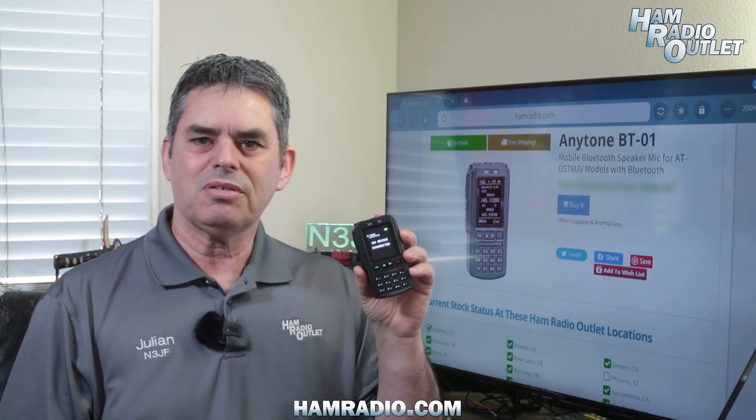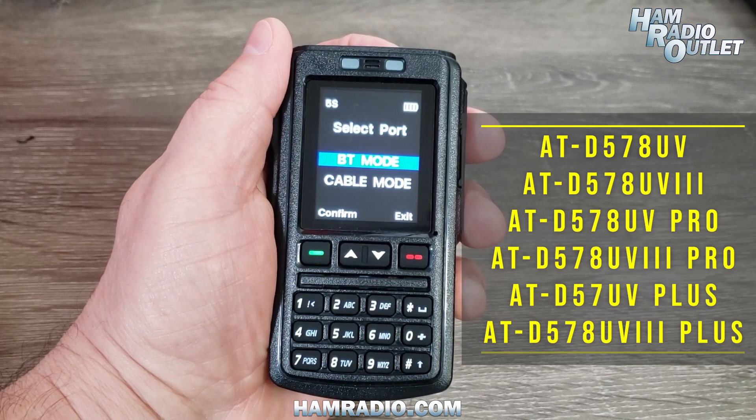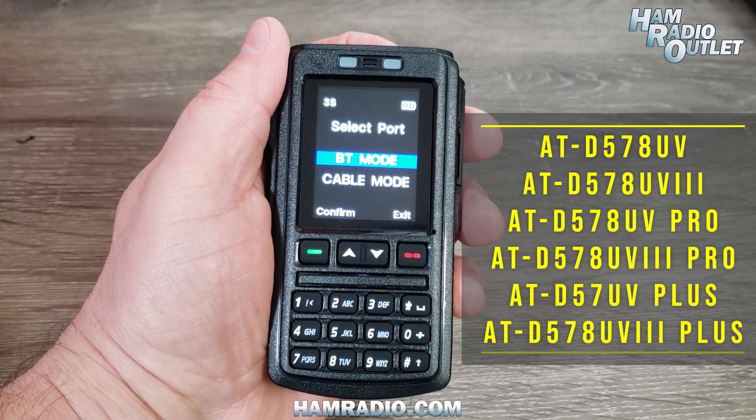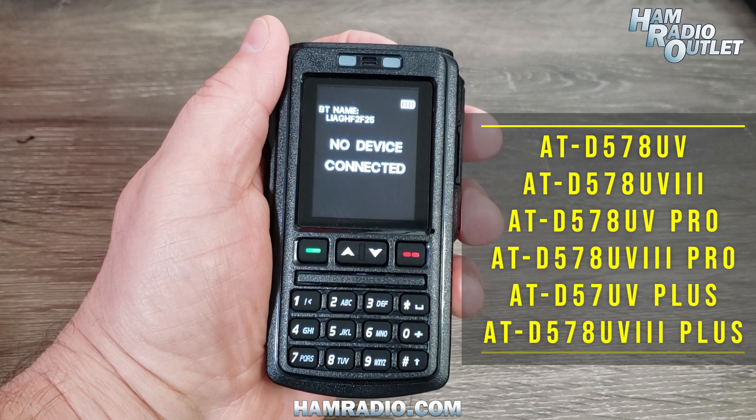Hi, I'm Julian Frost, N3JF from Ham Radio Outlet with the BT-01 Bluetooth microphone from AnyTone. The BT-01 is a full-featured Bluetooth microphone for the ATD578UV, UV3, UV Pro, UV3 Pro, UV Plus, and UV3 Plus radios.